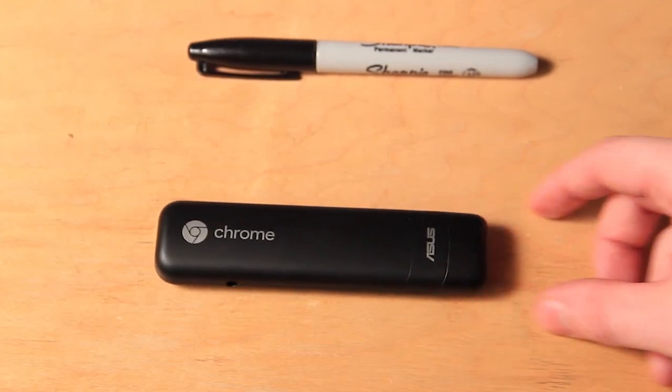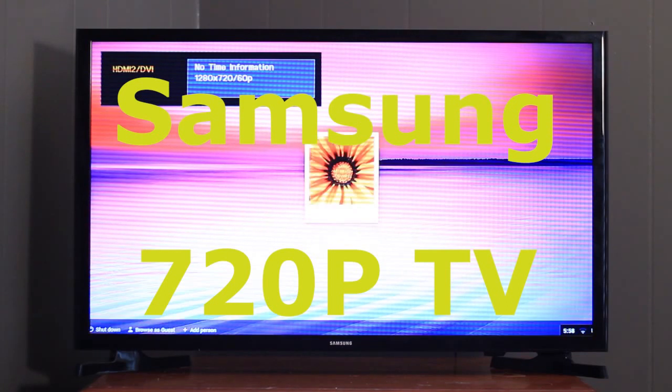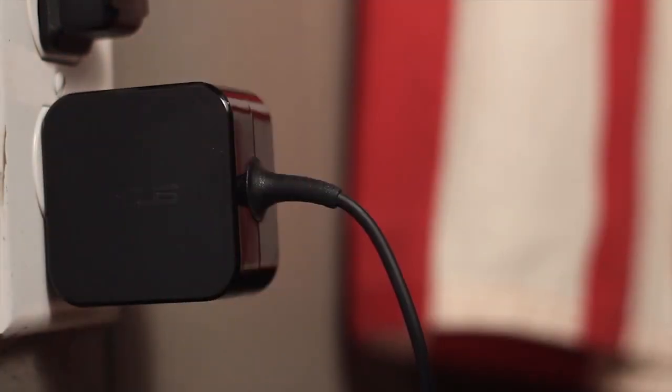Recently I just acquired the new Chromebit from Asus. It's the streaming stick that essentially turns your TV into a computer by plugging directly into the HDMI port. I immediately plugged it into my 720p Samsung television, but I found that the video feed would consistently shut off after about 10 seconds, forcing me to repeatedly unplug and replug the power supply just to try and get it to work.